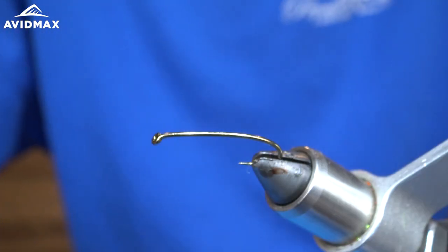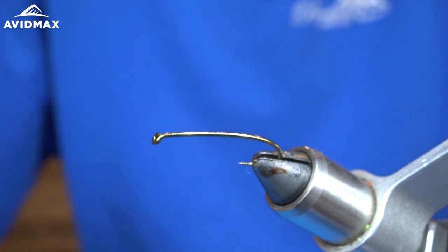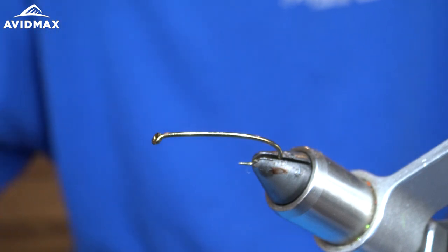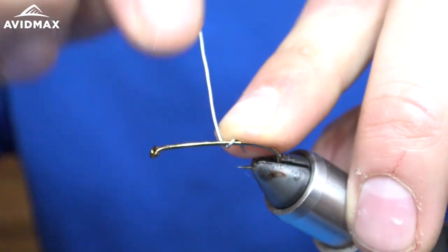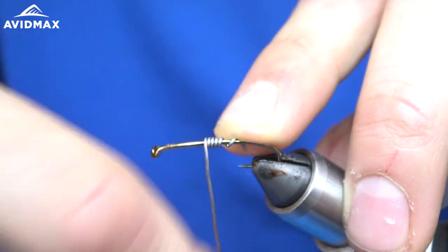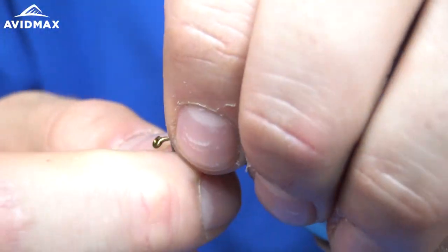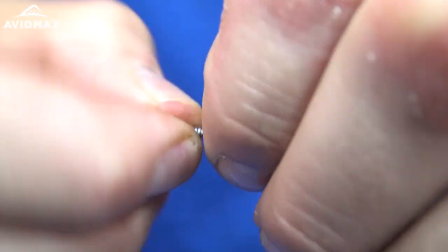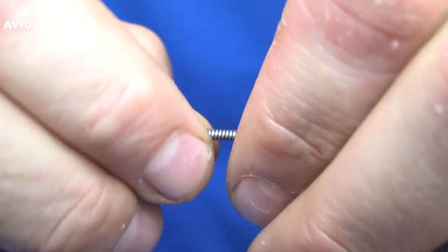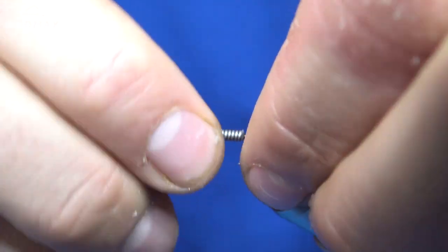Today we're going to be tying Barry's carp fly on a size 6 Daiichi 1760 hook. To start I'm going to put down some 0.025 lead wraps — I'm going to put 15 down. This is designed to be a heavy fly, so don't be afraid to really use some weight with this guy.